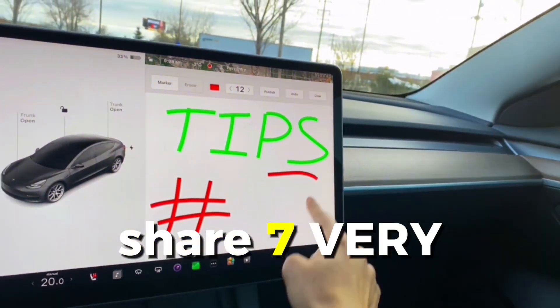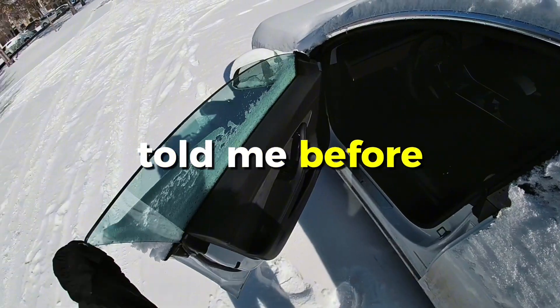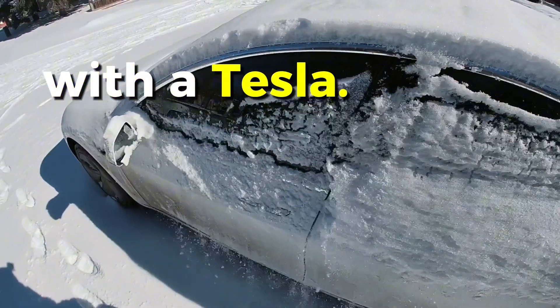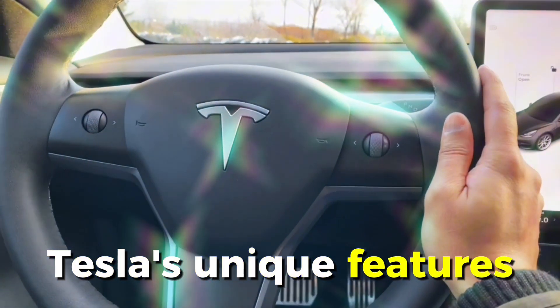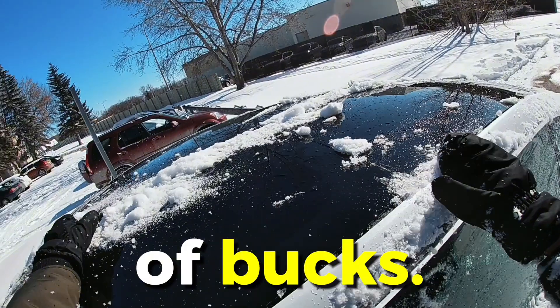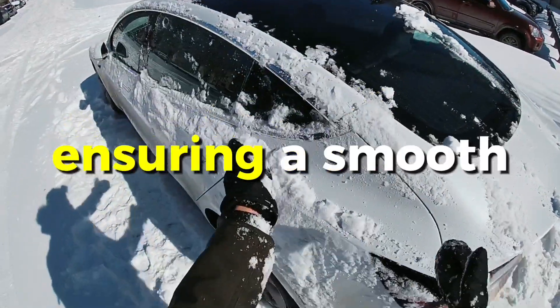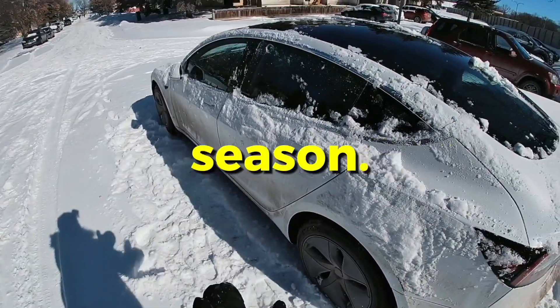In this video I'm going to share seven very important tips that I really wish someone told me before my first winter with a Tesla — from mastering your Tesla's unique features to two bonus tips at the end that will save you a couple of bucks. By the end of this video you will have learned to master winter with your Tesla, ensuring a smooth and hassle-free season.